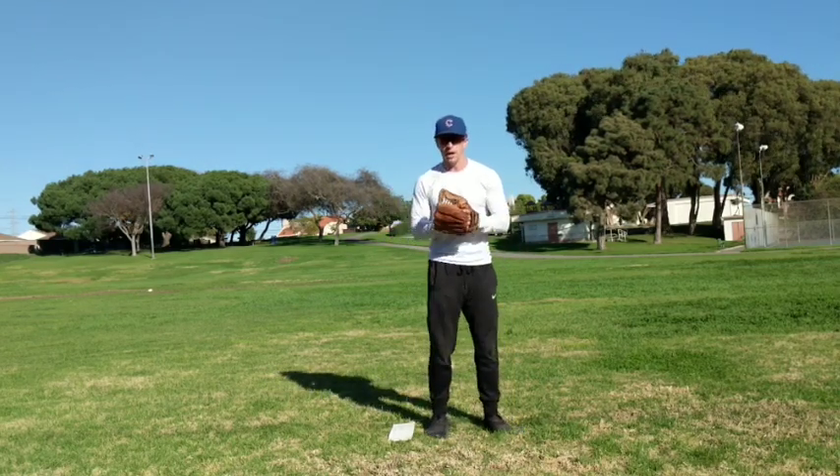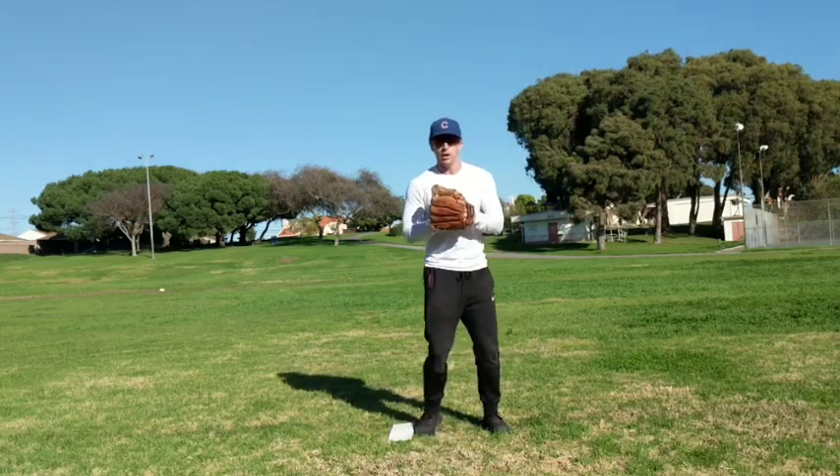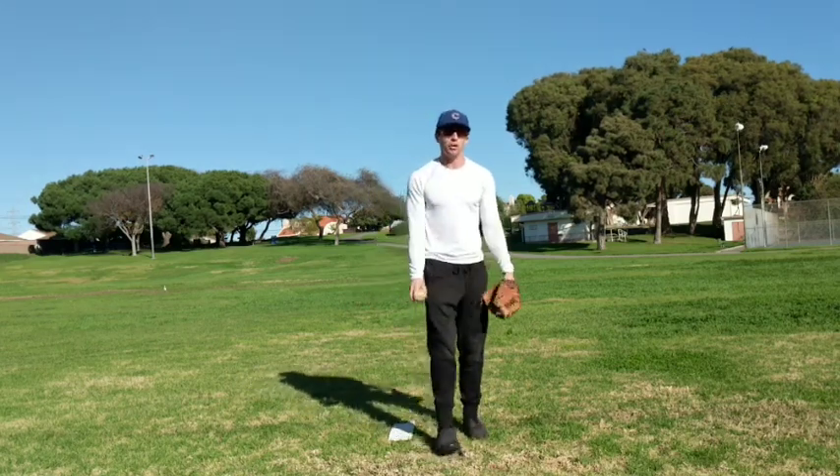The biggest things I see that slow people down: you're going to see this right leg going way over here, you're going to see footwork like that, and you're going to see a long arm action — which is going to slow you down tremendously.